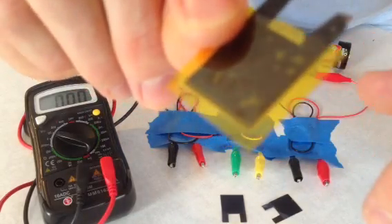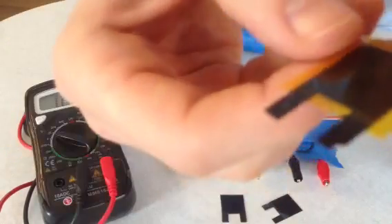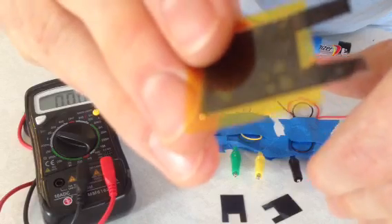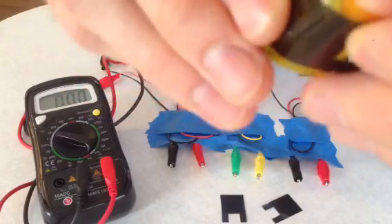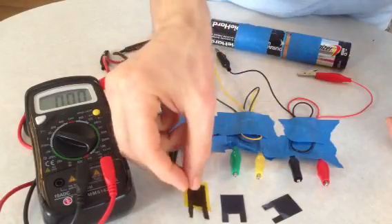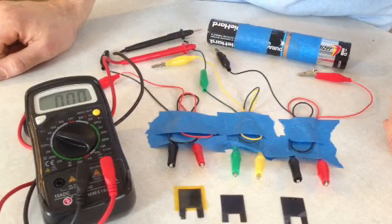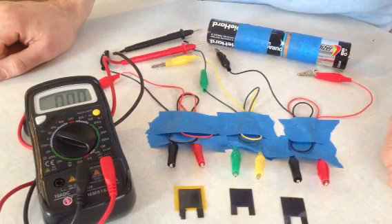This is the Kapton Tape one — a little piece peeled off there. This one definitely performed the best out of all of them. All of these are just two centimeters by two centimeters, just so I could get the same comparison across all three. That's all I've got for now. Thanks.